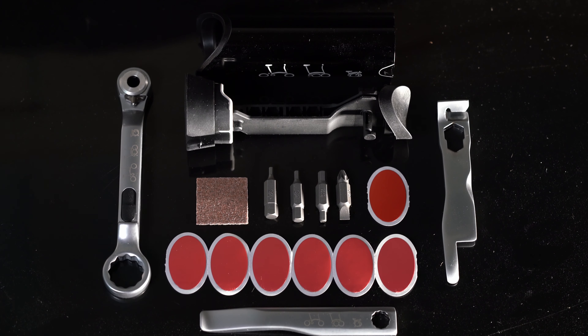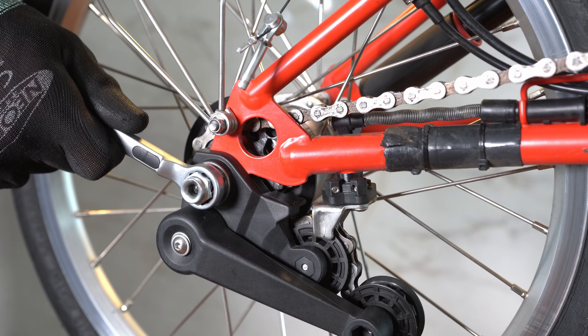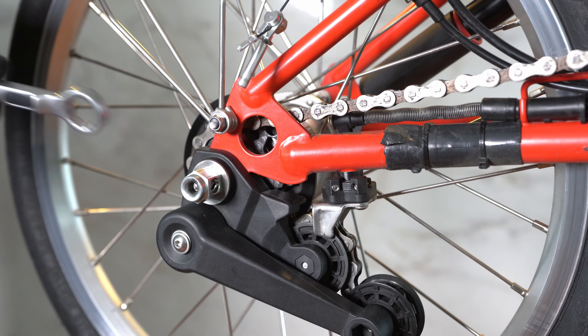First of all, there is a 15 millimeter spanner, which is used to take off the rear wheel and the front wheel as well.